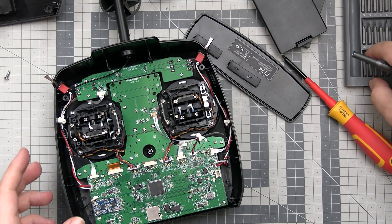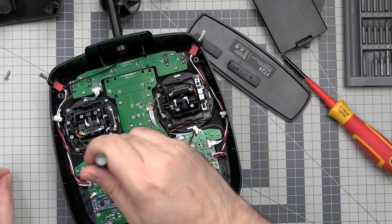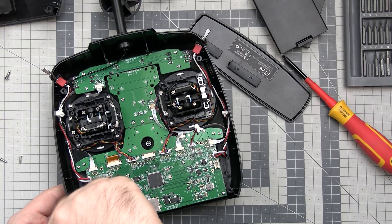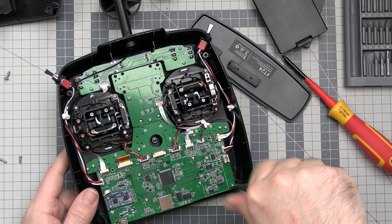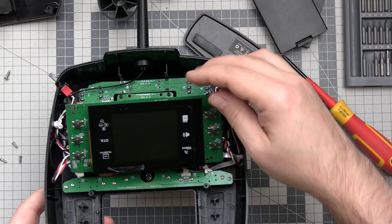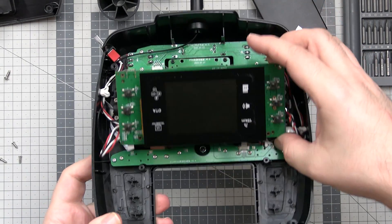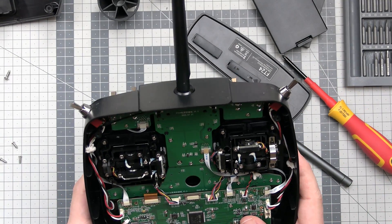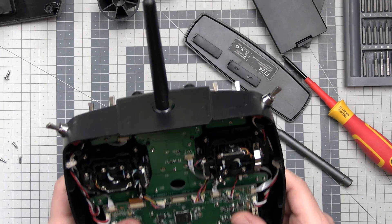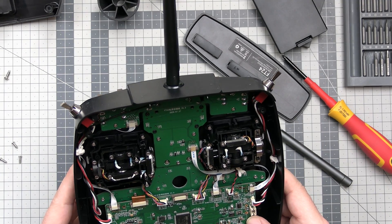So maybe we should remove the main PCB just to take a look at what's on the other side. After removing it, there is no Bluetooth module anywhere I can see — at least not on the main PCB. Maybe there is a Bluetooth somewhere else, maybe somewhere here. Really hard to tell. I don't see a Bluetooth antenna anywhere on this thing. Maybe there really is no Bluetooth.